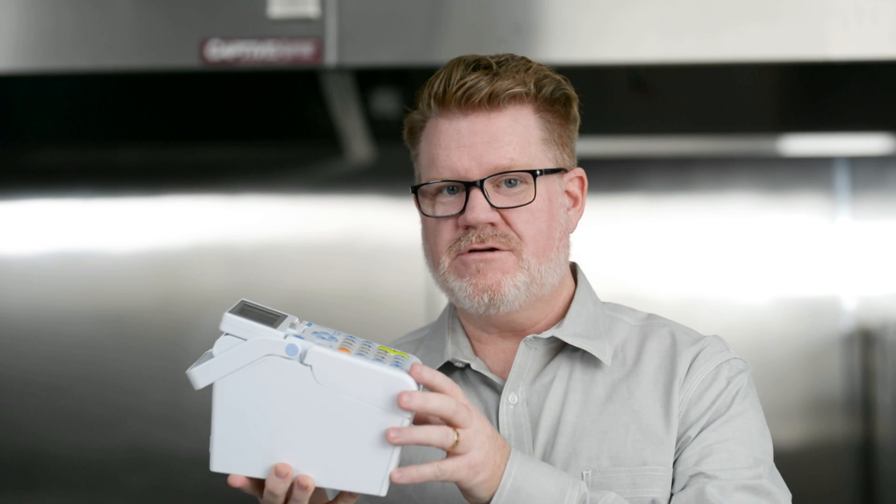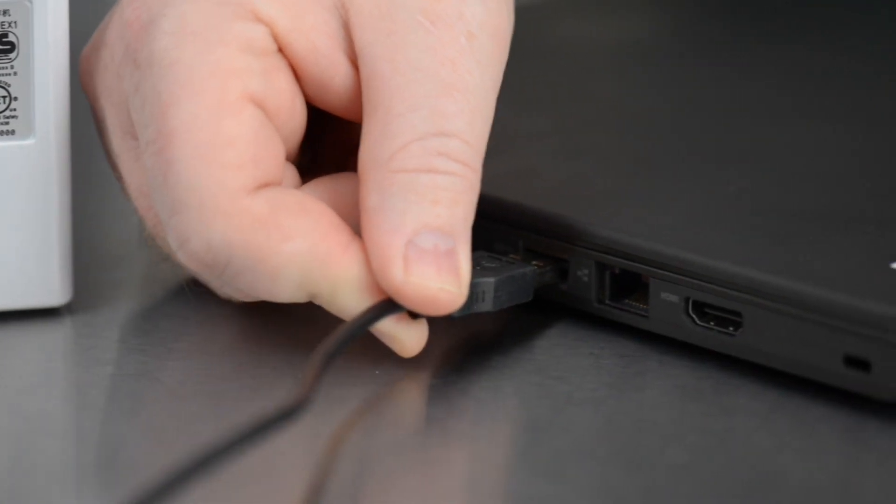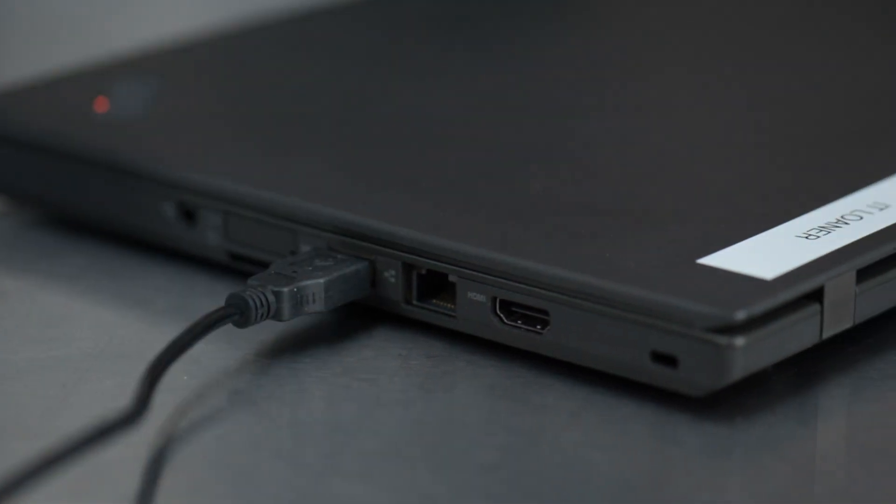Now you can finally connect the printer to the computer and upload your food item list to the printer. Once that is done, you're ready to print. If you need to edit your list, you can do that at the website. If you've already made changes or edits to your list, you need to connect your printer to your computer so you can replace your old list with the new one.